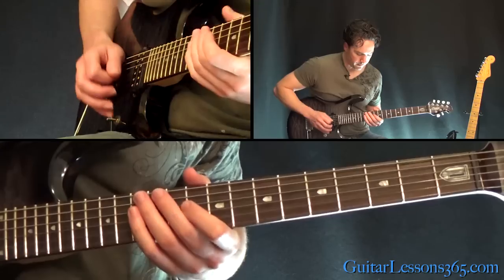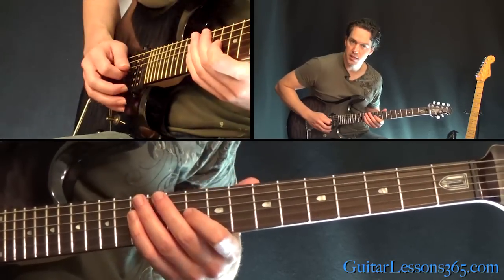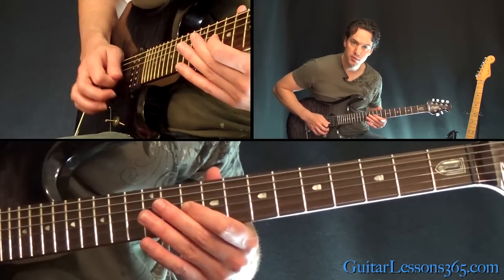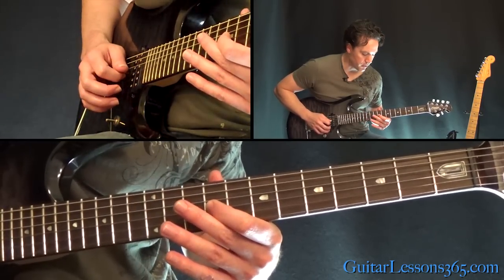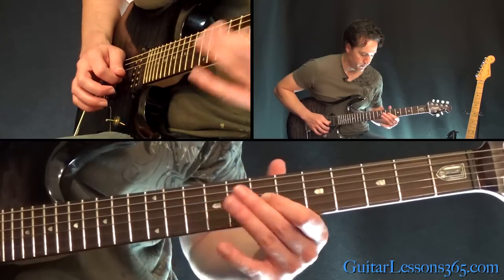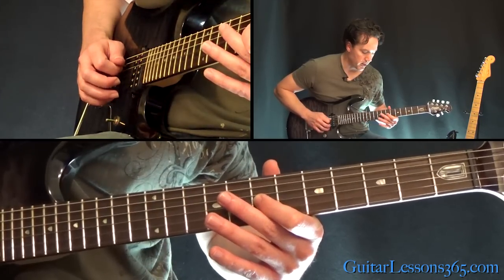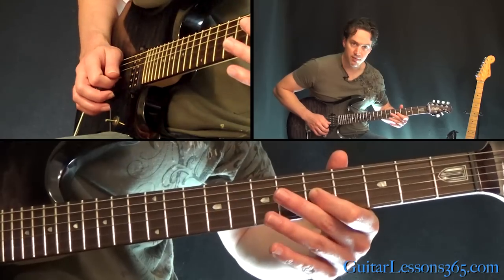So we have — we're going to start here at the 10th fret on the G string. Pick it three times, slide down to 9, then three times on this one. Continue that going down, slide down to 5 from the 7th.